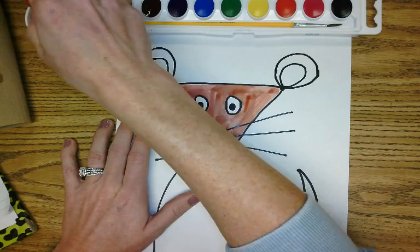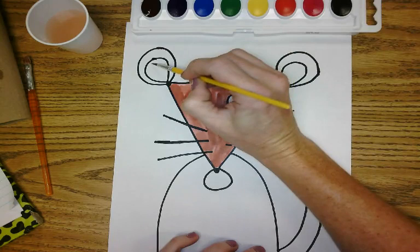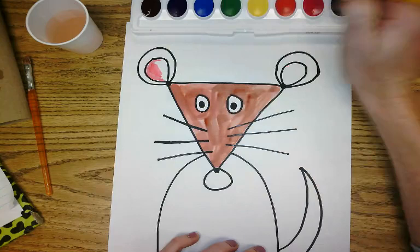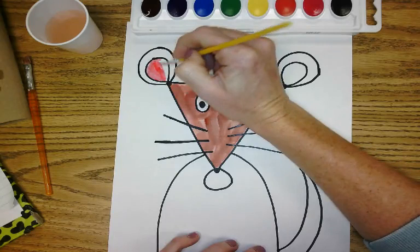Now I'm going to add a little bit of pink. I'm going to switch to a smaller brush, dip it in my water, and get a little bit of pink for the inside of his mouse ears. I used a smaller brush so I can really squeeze in there and get those little small spots for the ears because they're kind of little.